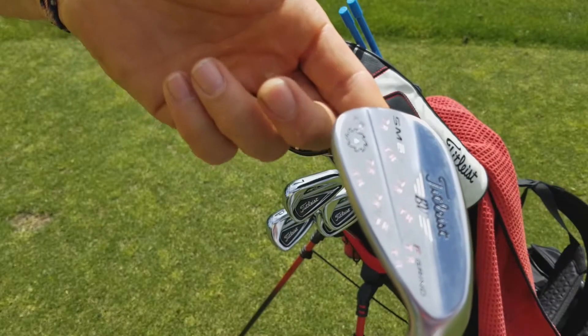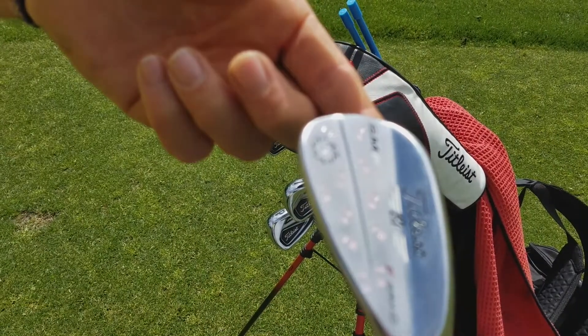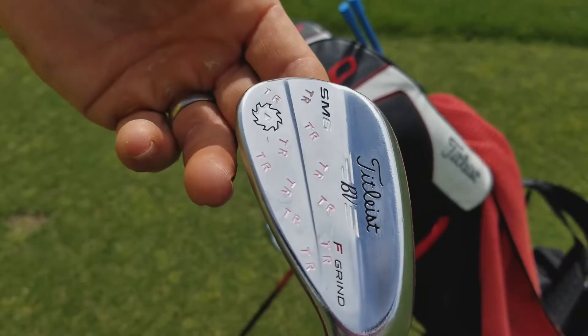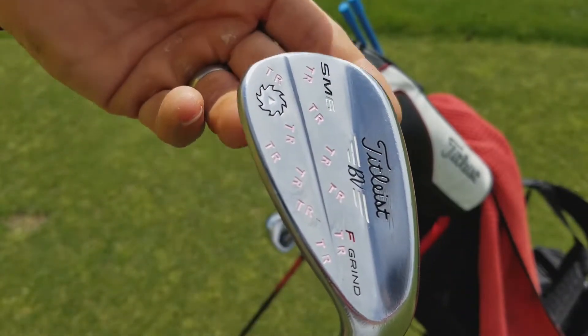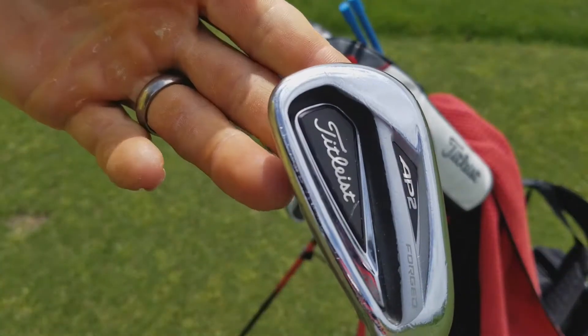Next up is my 52 degree wedge — I've got the SM6 52 F grind. I play this from a straightforward position and use it a lot. I've got a big gap between my sand wedge and my pitching wedge, so I've carried a gap wedge in my bag for a number of years and I like it.